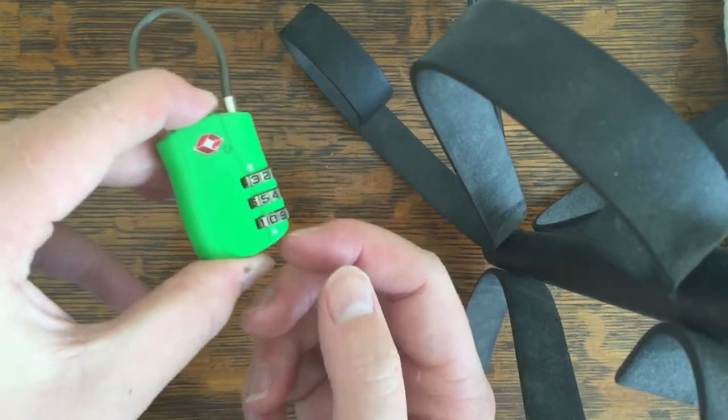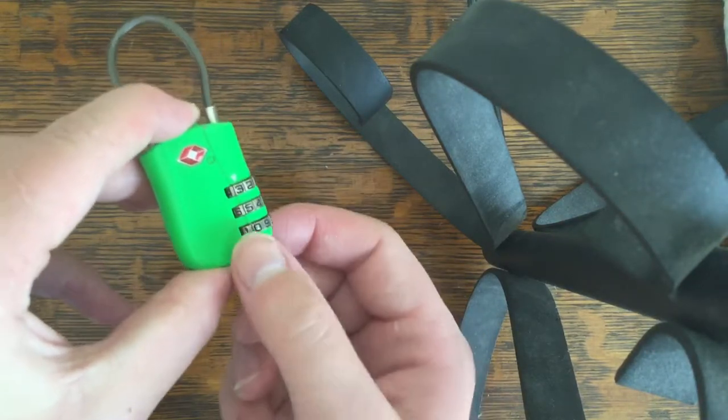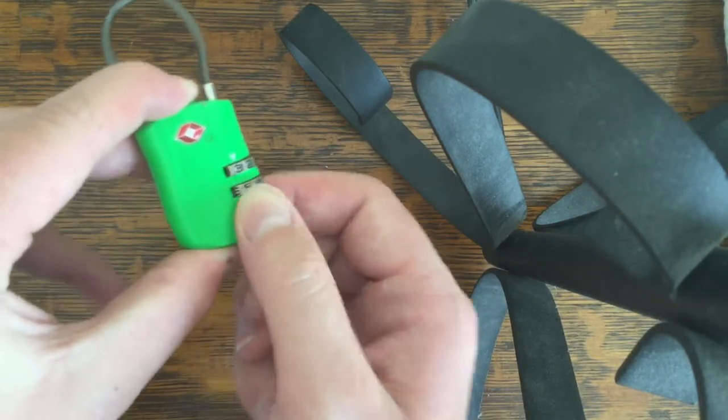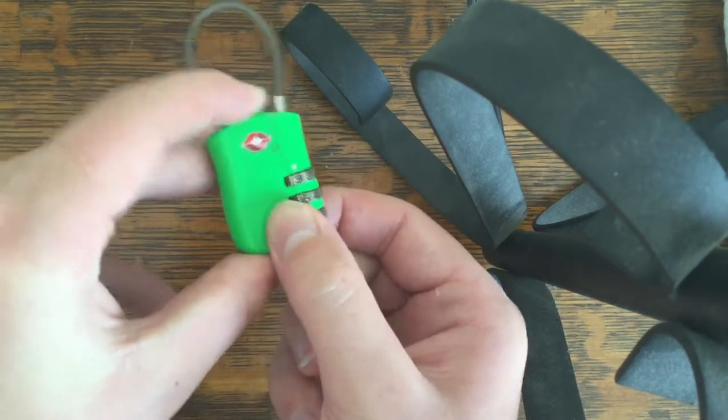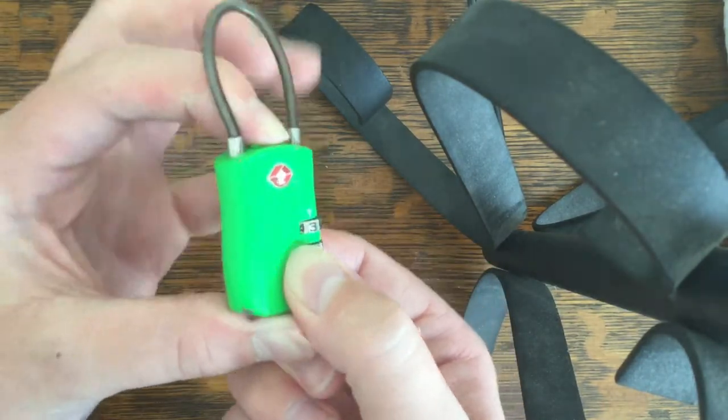At this point the top two are in line, then you just need to do the bottom one. You turn it the whole way around until you feel a pop. This one's going to provide a little bit of resistance. There it is. This now pushes in the whole way.